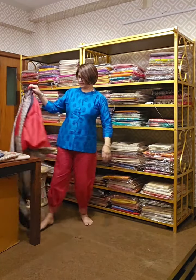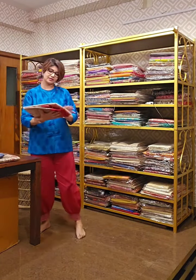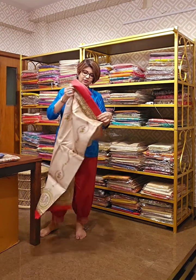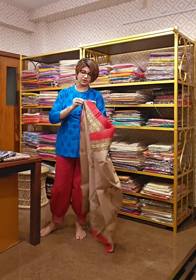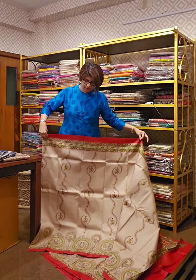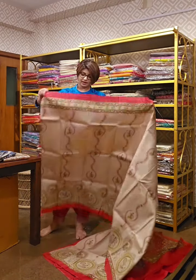The next saree is suitable for any puja or any occasion. This is a very auspicious occasional saree, and on this one also madhubani work has been done.